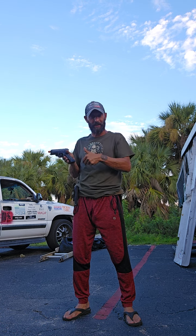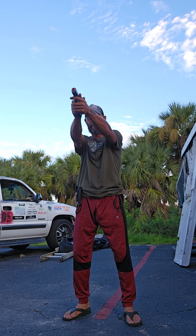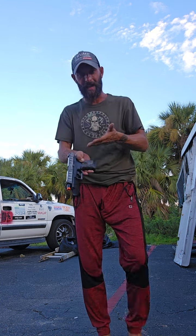See how that did a slide lock reload? That was number 15. So if you want to practice reloading and slide lock reload, it does that. It does a slide lock reload automatically when it's empty.